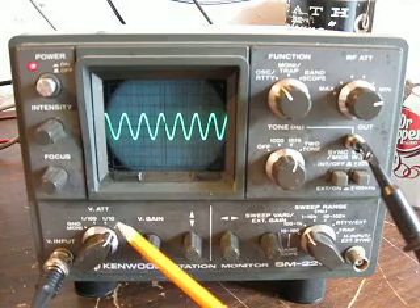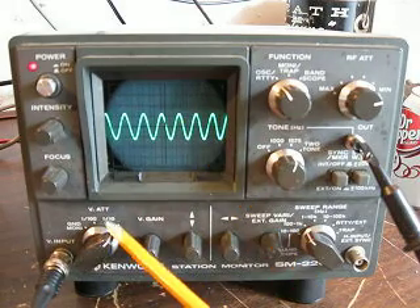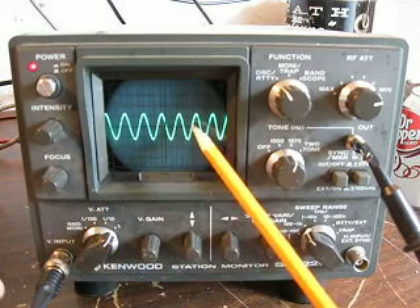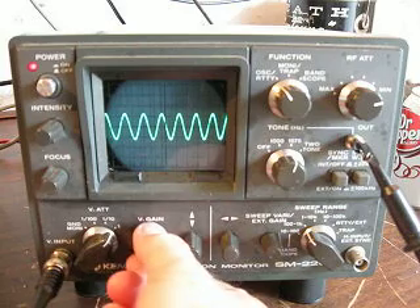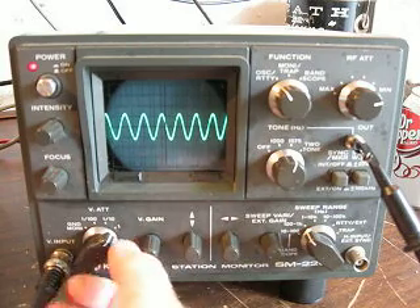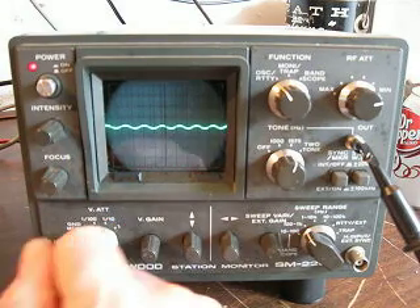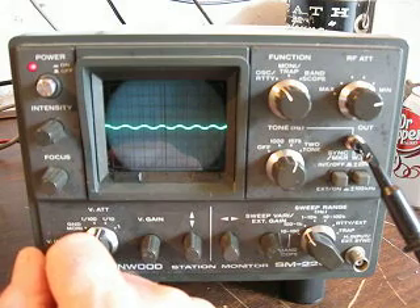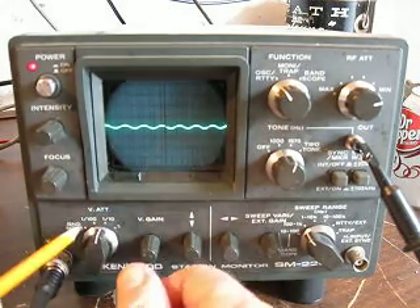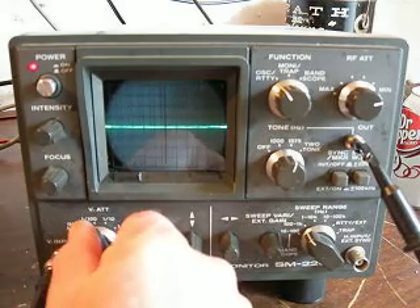On the attenuator setting of one, this other switch setting will be one-tenth of what's registered, and then the next switch setting will be one one-hundredth of the signal. I'm going to turn this up to get the maximum amount of gain, and then I'll show you that if we put this down it will go to one-tenth of the input signal. There's one-tenth of the input signal, and if we go to the next reading it's going to be one one-hundredth.